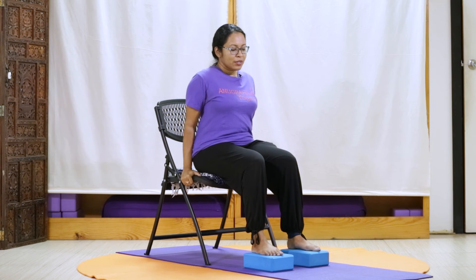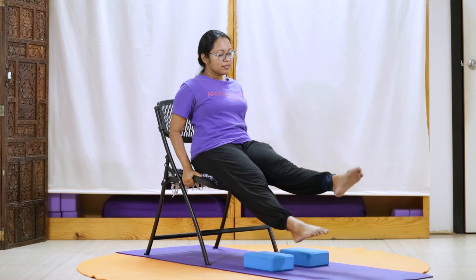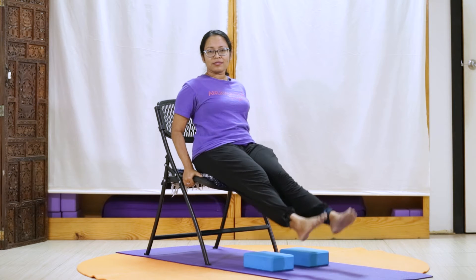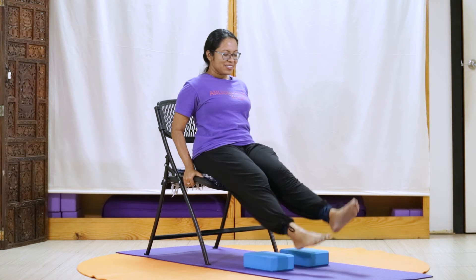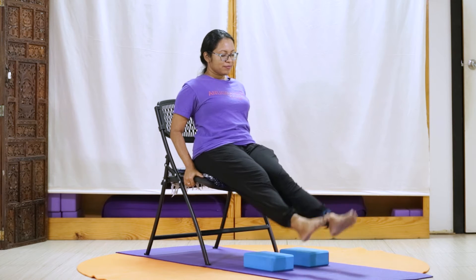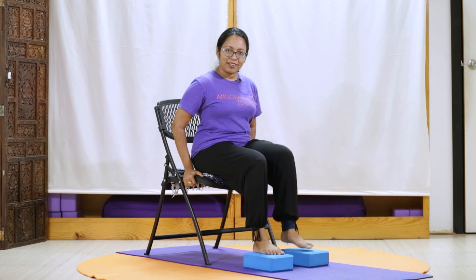For now, we sit up tall and bringing our hands to the seat of our chair, we can either just rest here or press in and rest. We're going to bring both feet out gently, observing how our legs are feeling, letting our legs be loose, letting our feet be loose, noticing how our feet are feeling. Observing our breath, and we can do this as quickly or as slowly as we need to. Gently coming in, observing our feet.